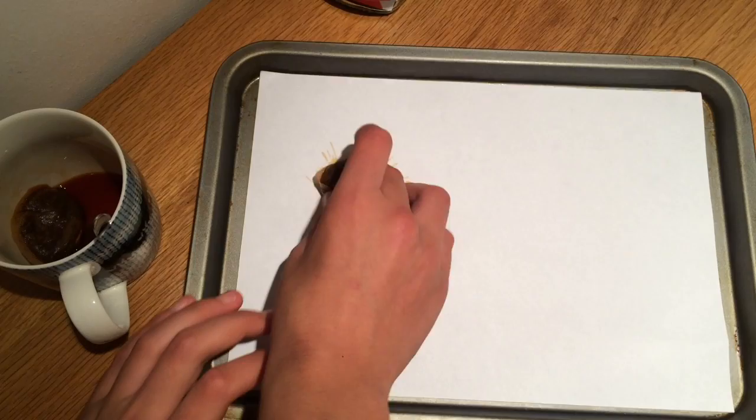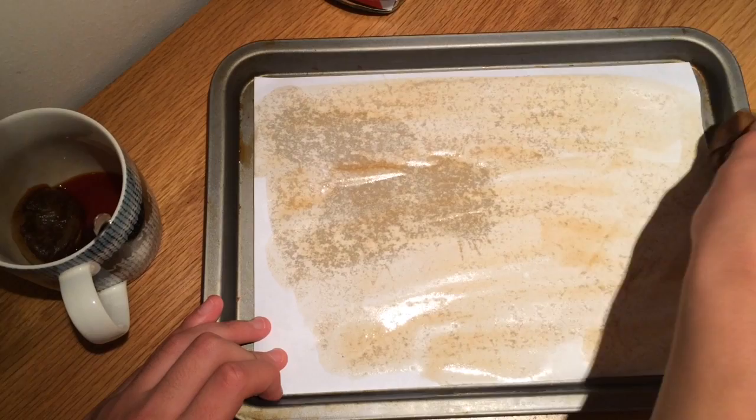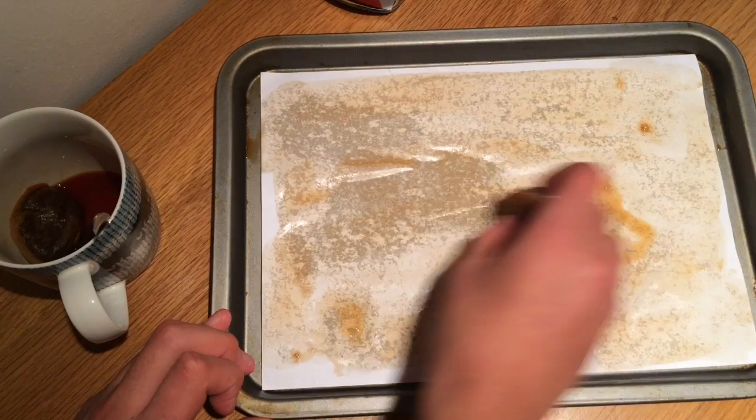You begin by getting one of the tea bags and you just dab it around. You use two, so you get the other side. Make sure you don't put it on a plain surface — put something underneath like a tray. It doesn't matter if you crease the paper because it will just make it look better in the end. You can squeeze it further along and then get the other tea bag for the other side.